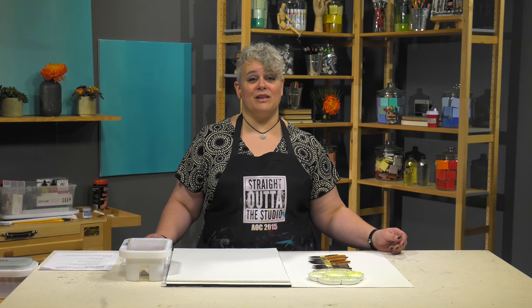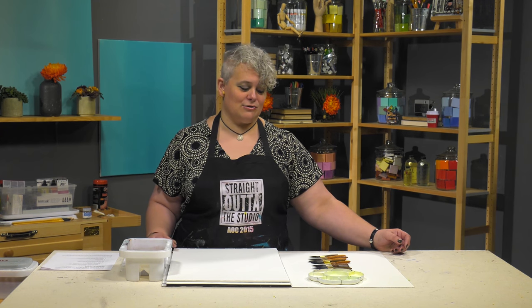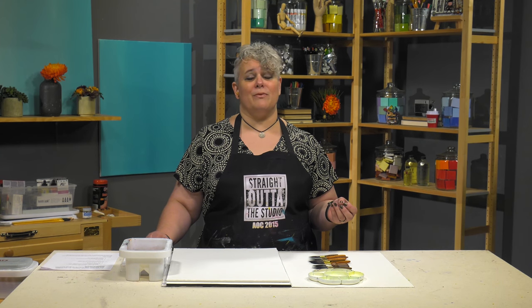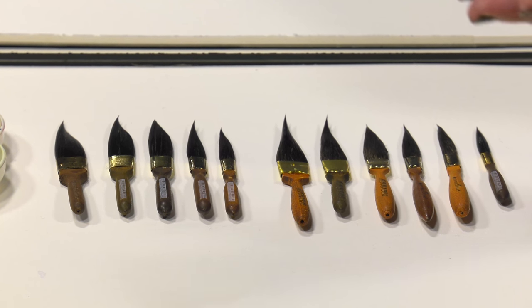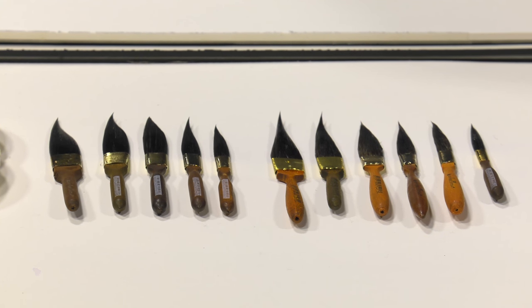If you're a watercolorist or you work with a lot of fluid media and you're looking for a new, really cool tool of the trade, you might want to consider the New York Central dagger striper brushes. They are a brush style that was traditionally used for things like automotive pinstriping or really creative hand-painted signs, before things became computerized.